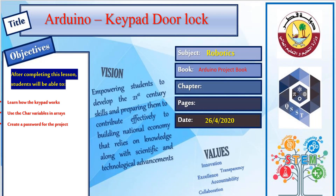Assalamu Alaikum everyone and welcome to the final lesson in robotics for this semester. Today's lesson will be the Arduino keypad door lock project. In this lesson we'll learn how the keypad works, use the character variable in arrays, and create a password for your project.